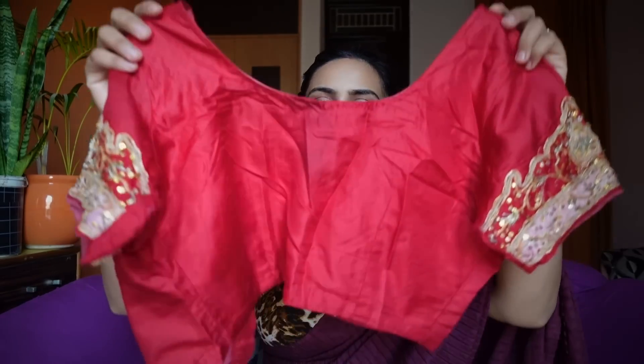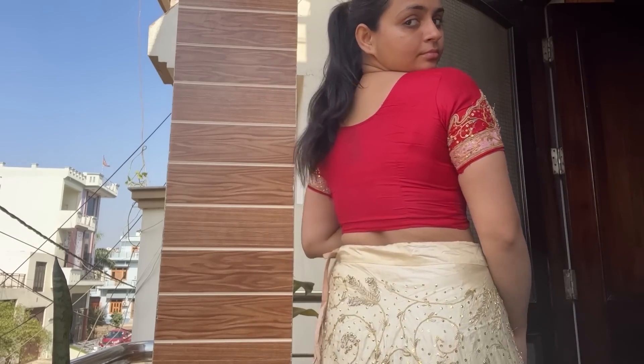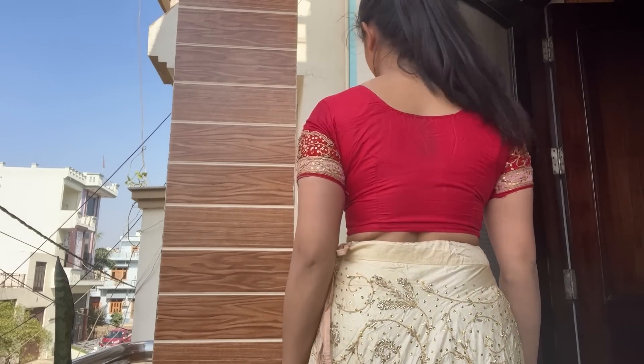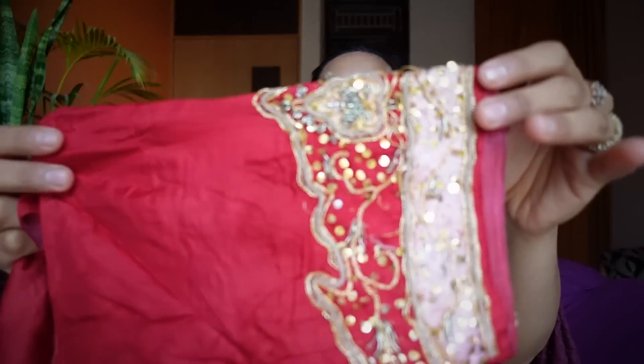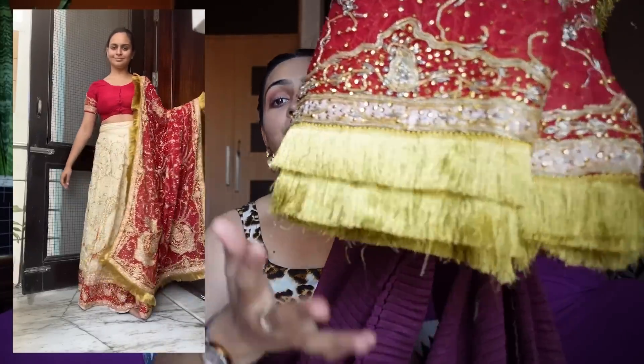The blouse is big and intact — a red color, a very beautiful blouse. I love this red, I think it's cherry red. It has beautiful work on the sleeves — it's such a beautiful blouse. In addition to that, the dupatta is something like this, and the best thing is that the dupatta is also intact. Think about how beautiful this lehenga is.